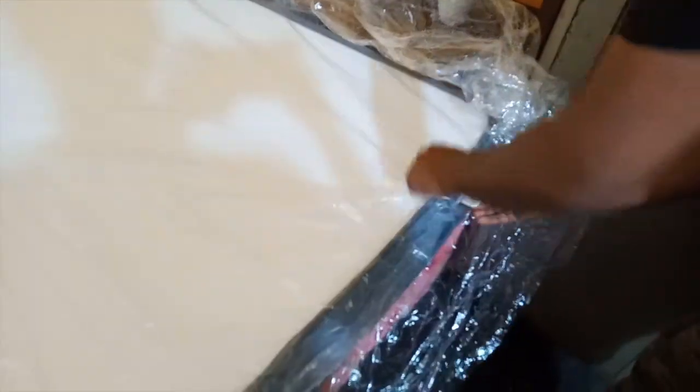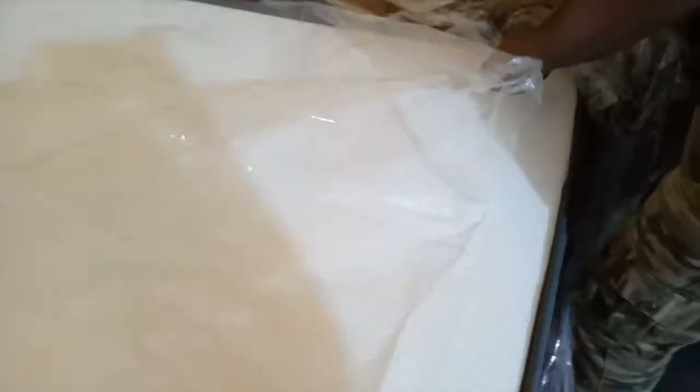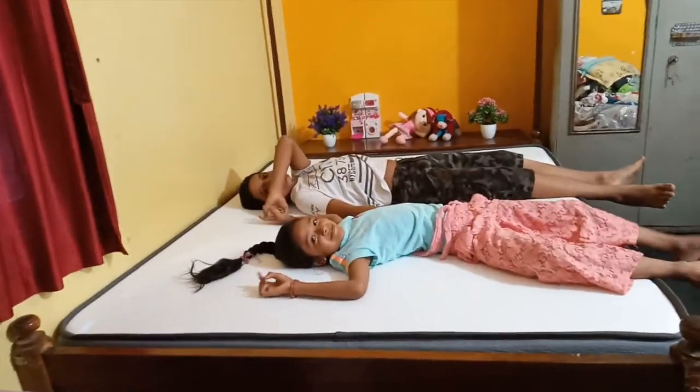This mattress is 5 foot by 6 foot. We removed the plastic wrapper. This is a flip mattress — it has a soft side if you need soft support, and you can flip it to the top side which will give you the feeling of a hard surface.